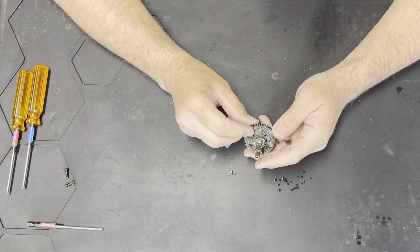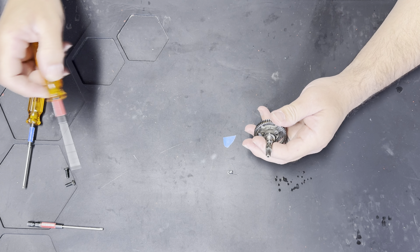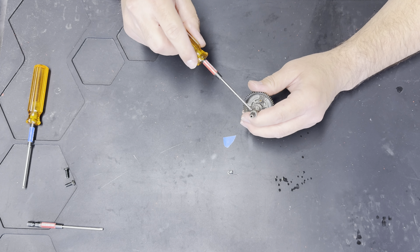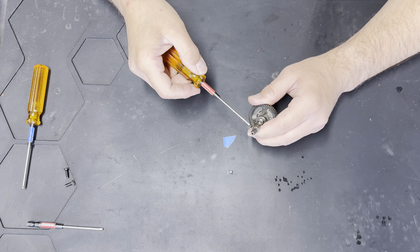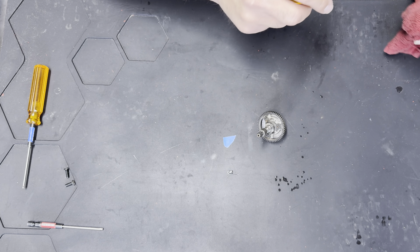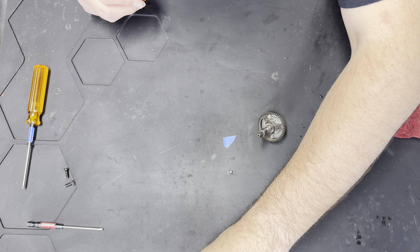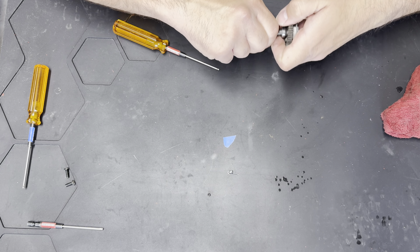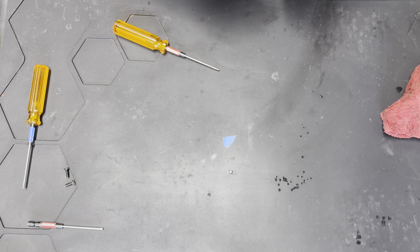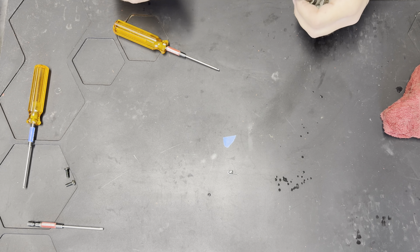First thing we're going to do is take that set screw out of the drive hub — that's your 2.0 hex. This one was a little loose actually. We're going to clean this up and put a dab of Loctite on it before we put it back in. I'll put this right here so you guys can see it, then take this drive hub off.